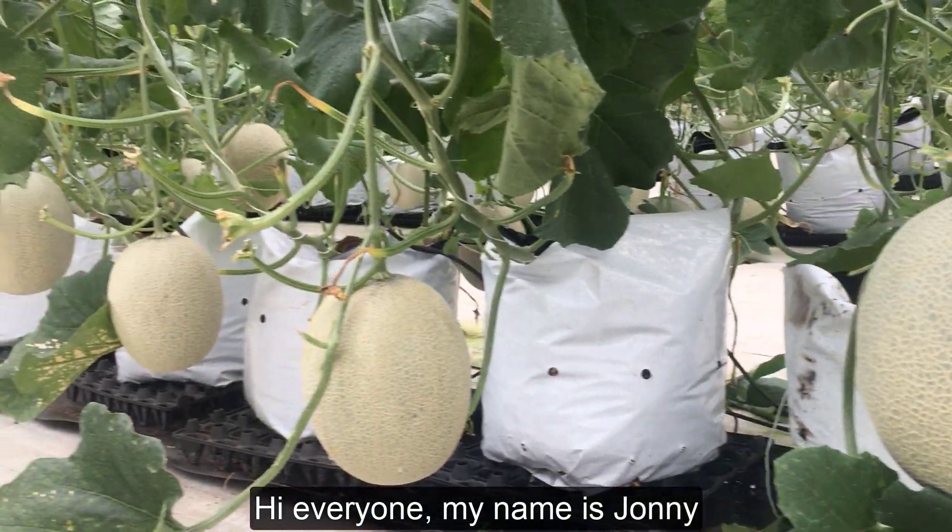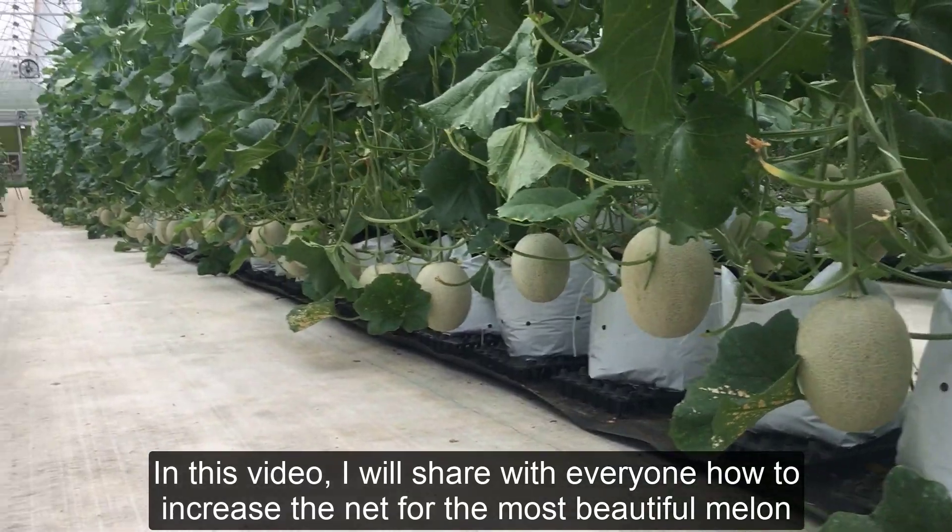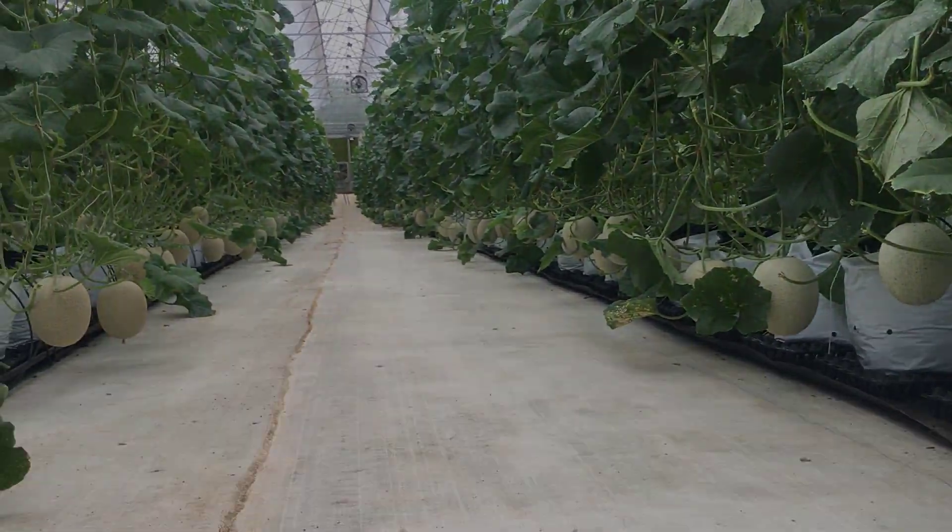Hi everyone, my name is Johnny. In this video, I will share with everyone how to increase the net for the most beautiful melon.